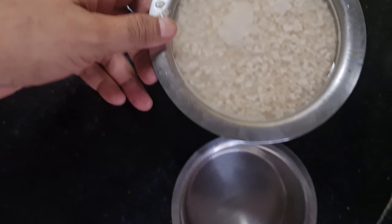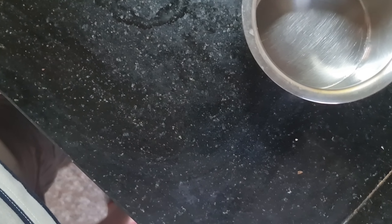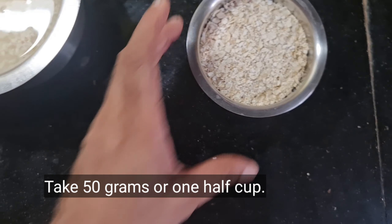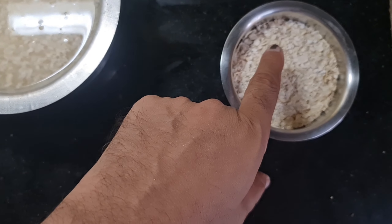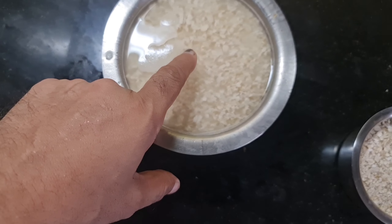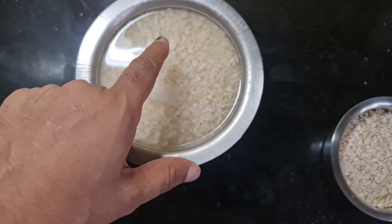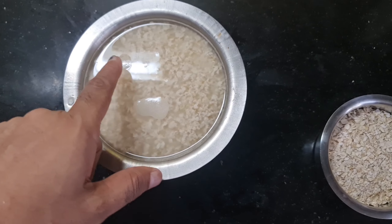I have taken two cups of oats — approximately 200 ml each — and soaked them in water for more than an hour. Oats milk can sometimes be slimy, so if your brand of oats is too slimy, it's better to soak it overnight to get rid of the slime. Now I'm going to rinse it and then prepare to grind it.